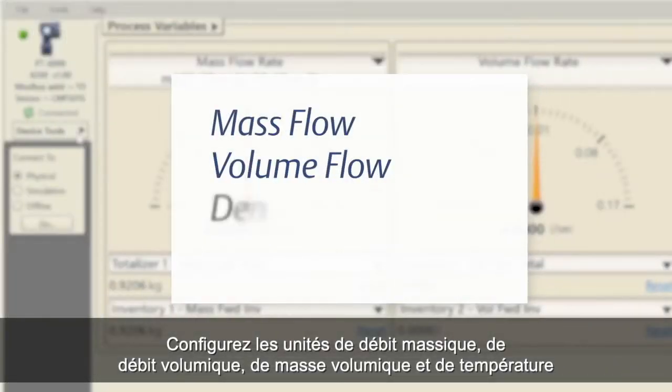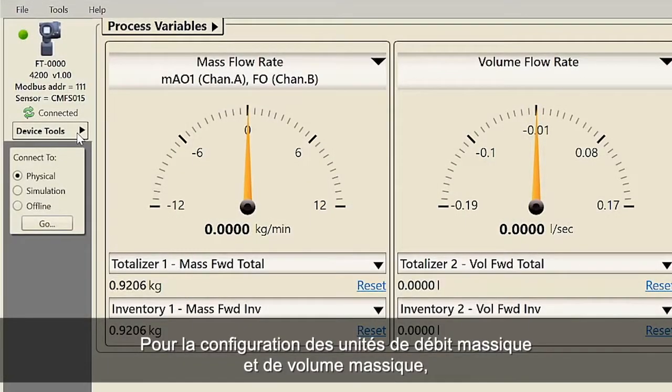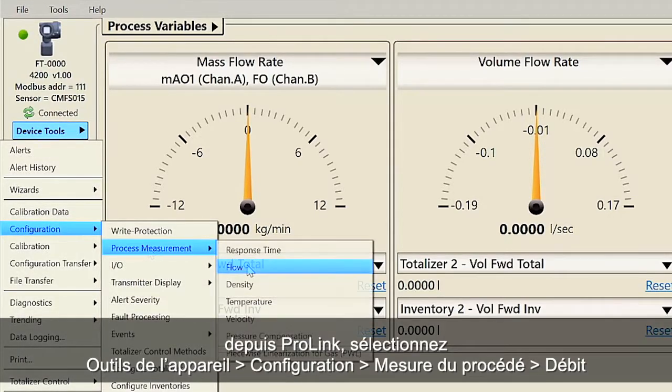Configure the units for mass flow, volume flow, density and temperature using the following procedures. For configuring mass and volume flow units, use ProLink and select Device Tools, Configuration, Process Measurement, Flow.